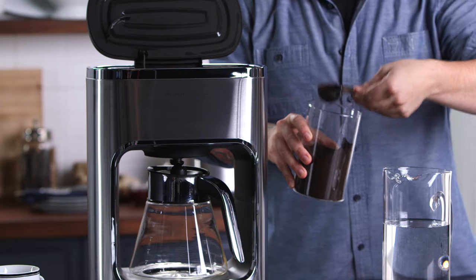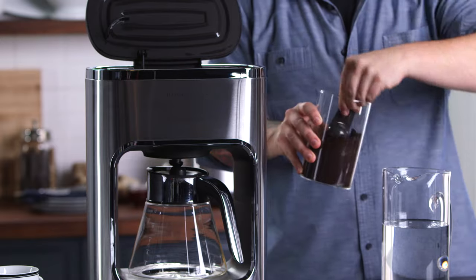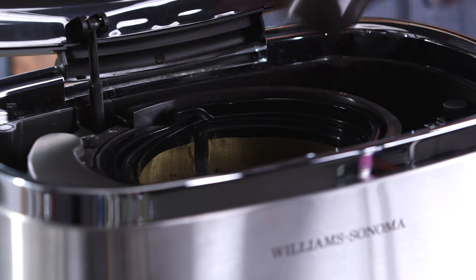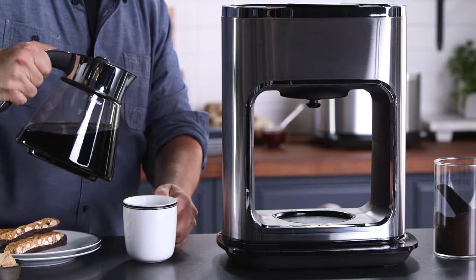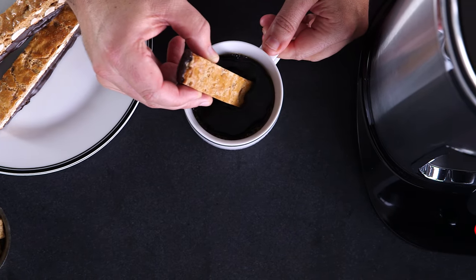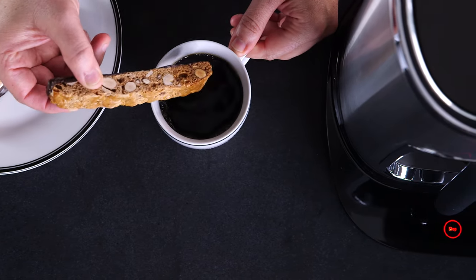Hi, my name's Phil and I'm the Director of Design and Product Development at Williams-Sonoma. For the last 60 years, Williams-Sonoma has been listening to the home cook and trying to understand how they use their kitchen appliances. Based on this vast knowledge, we've created the Williams-Sonoma Signature Touch range of electrics.